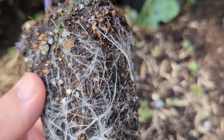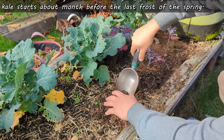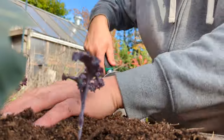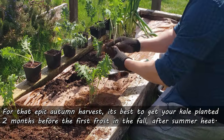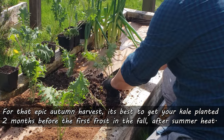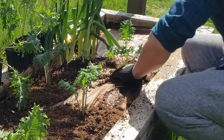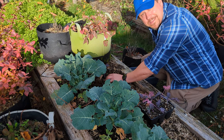There are two key times to plant your kale during the year for optimal harvesting. For that first spring harvest, plant your conditioned, hardened-off kale starts about a month before your last spring frost date — basically as soon as the ground is workable leading into spring. For that epic autumn harvest, it's best to plant your kale two months before the first frost in the fall — after the extreme hot weather of summer but well before the bitter cold of winter. One side note: it is best to grow these from starter plants; work backwards an extra four to five weeks if you plan to grow from seed.